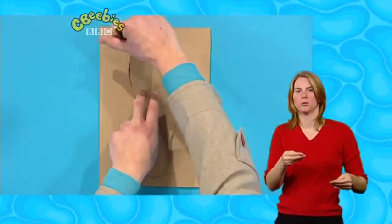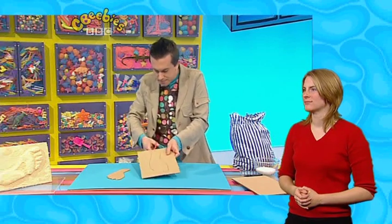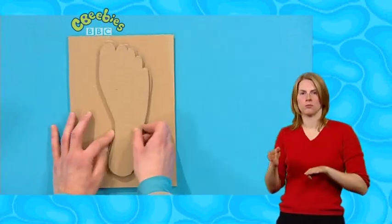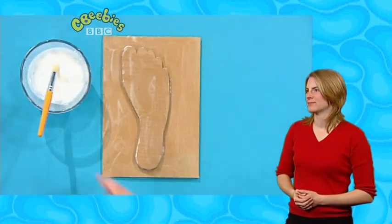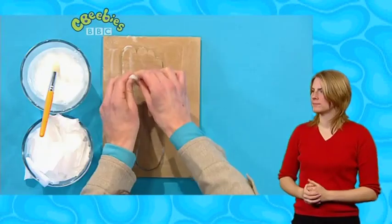Next, use your cut-out foot as a guide and draw around it onto your second piece of card, and then cut this one out too, carefully. Now take your other piece of card and stick both of your cut-out feet onto it, one on top of the other. Then cover the whole thing in glue. Next, place tissue paper all over your picture, scrunch it up and stick it on. You can add extra bits to build up your toes and other parts of the foot.